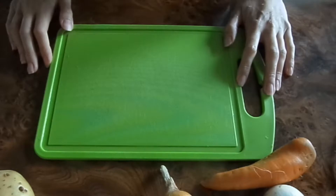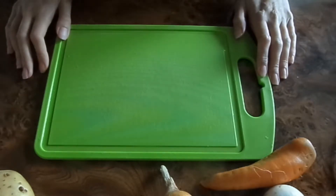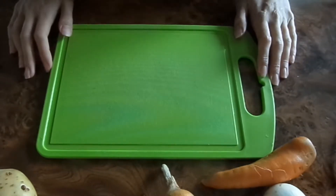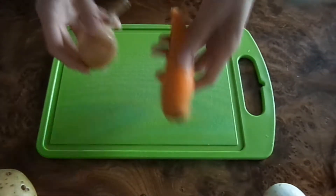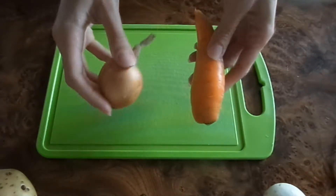Всем огромнейший привет! Сегодня приправа Клуб готовит гречневый суп с грибами, и делать это мы будем с помощью мультиварки. Итак, первое, что нам необходимо сделать — это очистить морковь и лук.